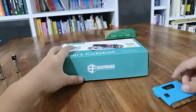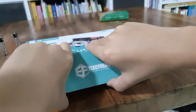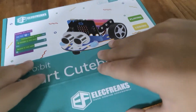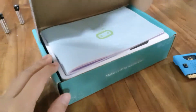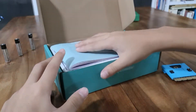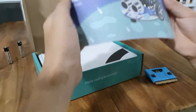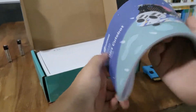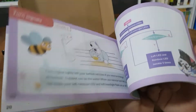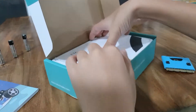Let's start opening this. SmartCube. Oh, a book. Wait — we literally only got a book. Wait a sec, what's this piece of paper?